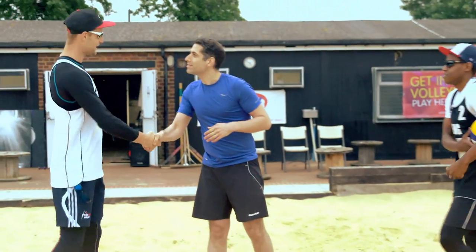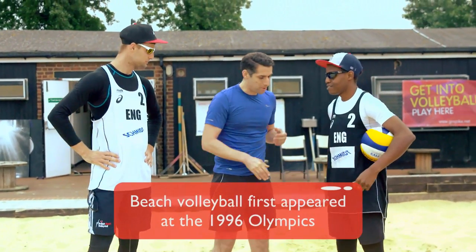Sorry to interrupt. Hi there, I'm David. Andy. Nice to meet you, Andy. Hello. Issa. Nice to meet you, Issa. I'm David.